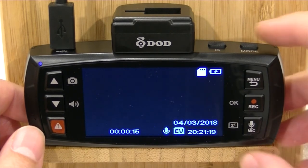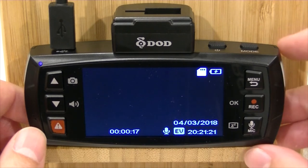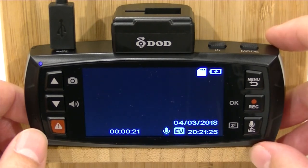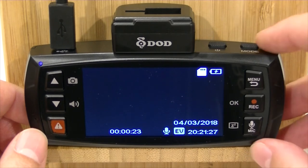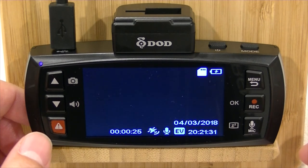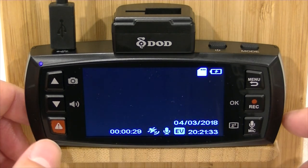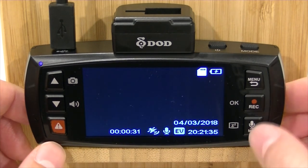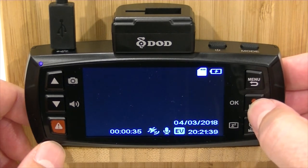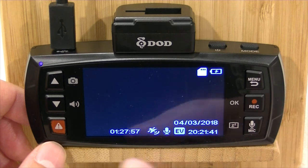Otherwise, it's just going to give you a message and it's not going to go into your menu functions. I'll just demonstrate that — if you do want to go in and do playback, you do that by using the mode button. Push it now, you get a little menu that says it can't access menus while it's recording. So all we're going to do here is push the record button, stop that camera from recording — you can see that it's stopped recording.